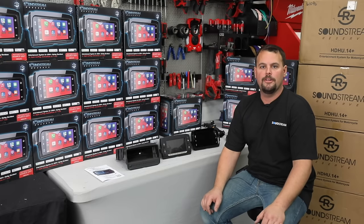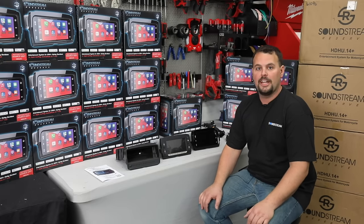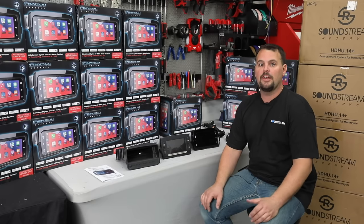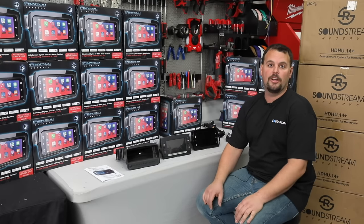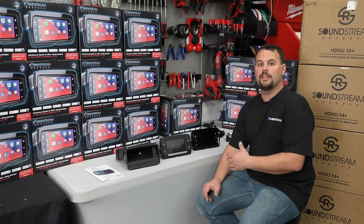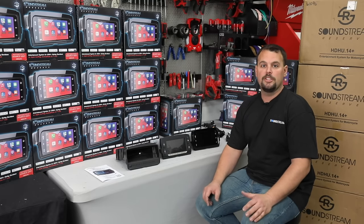Hello, I'm Jay with Volunteer Audio in Oliver Springs, Tennessee. I've decided to make a video today to answer a lot of questions that we've been getting about the latest radio from Soundstream Reserve. We're pretty excited about it. We've been testing it, and it has exceeded all of our expectations. I want to take a few minutes to talk to you about why you would want this radio, who it's meant for, and what improvements you're going to get over what you currently have.